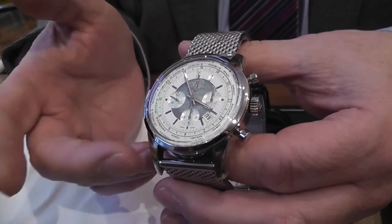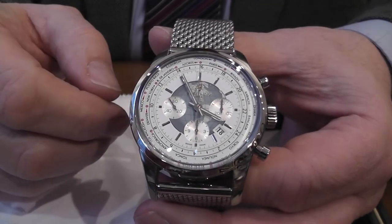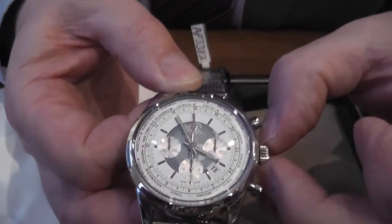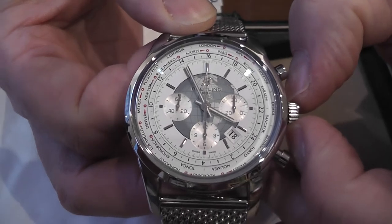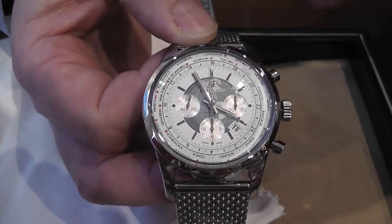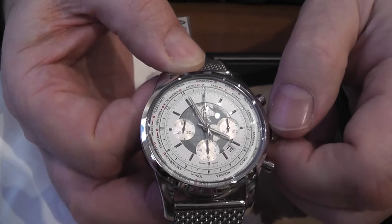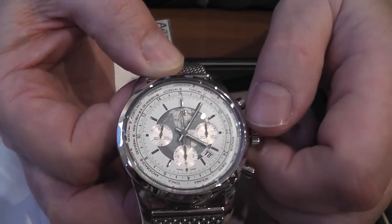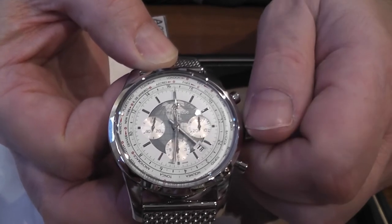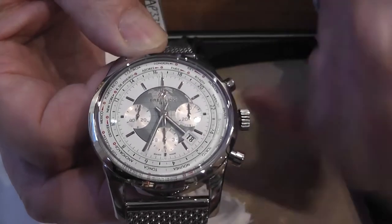The Unitime is literally like wearing the world of time on your wrist. Set here at nearly four o'clock, if we pull it right out we have a two-disc system which Breitling has patented. Winding it forwards, you will see the inner 24-hour ring turning, and at 12 o'clock you will see London.